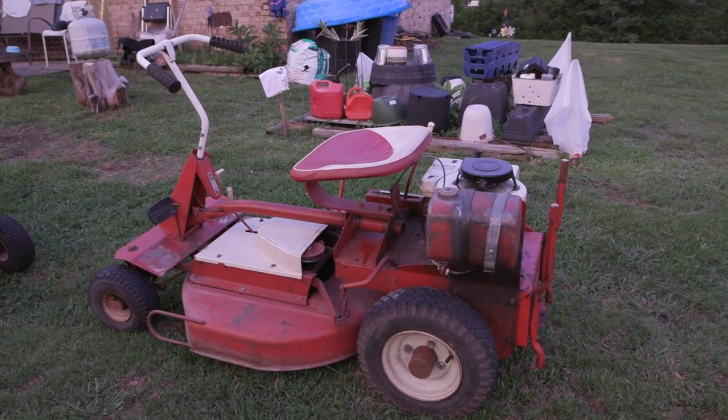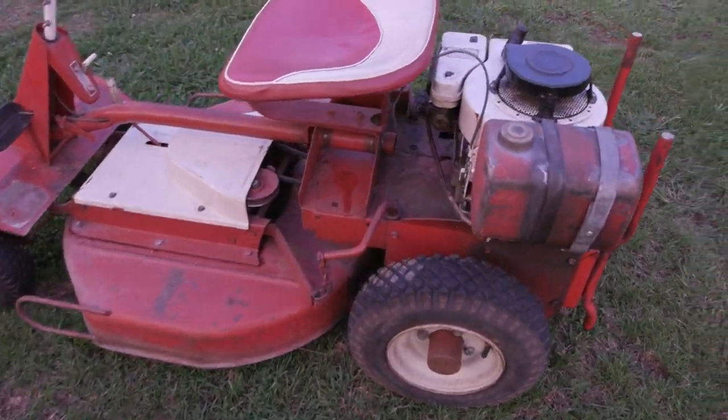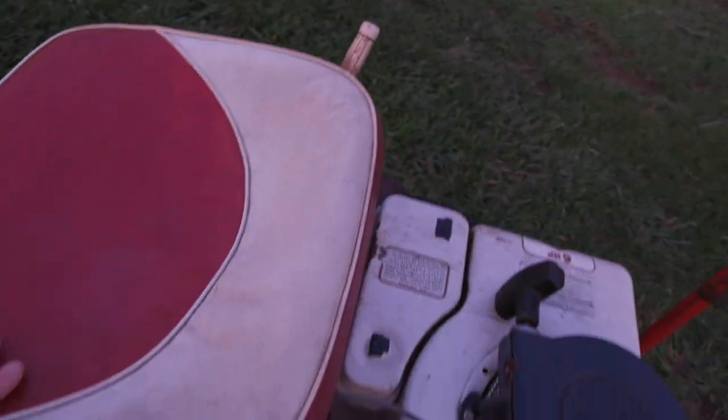I'm outside looking at my lawnmowers. That 1968 lawnmower — I love this thing. Vinyl seat, that's what I'm talking about. Still in great shape, no tears.